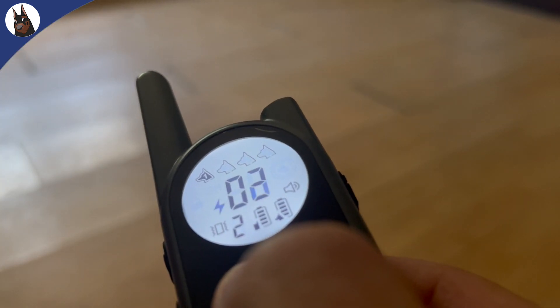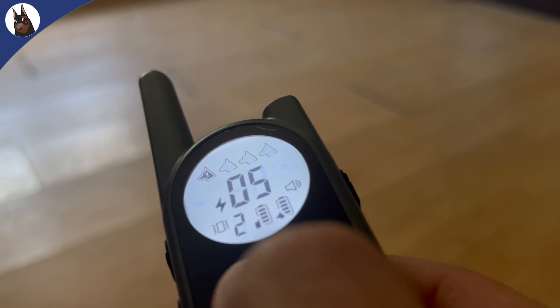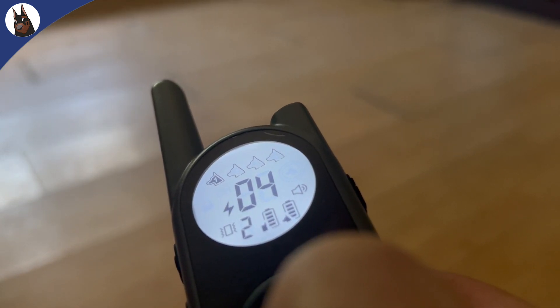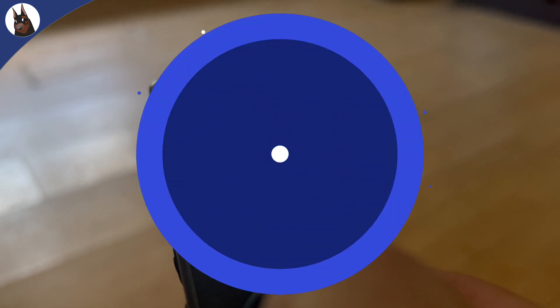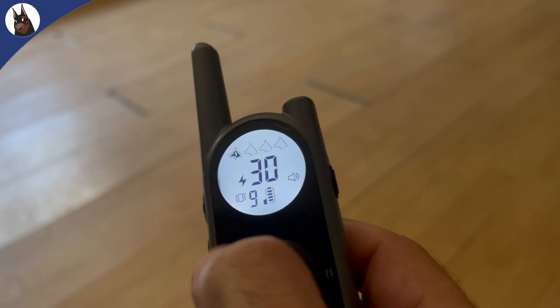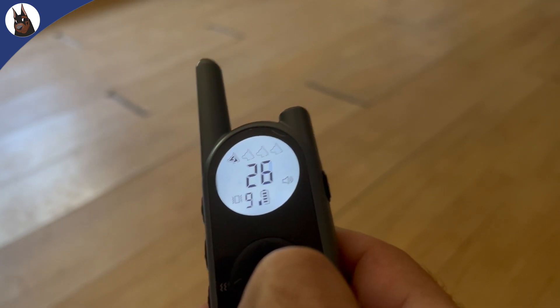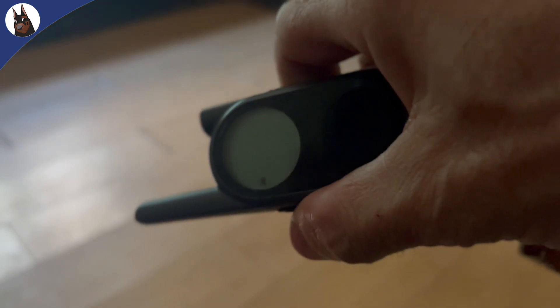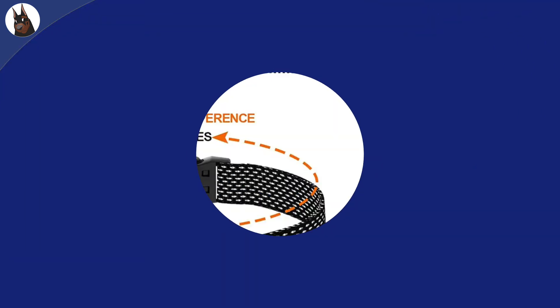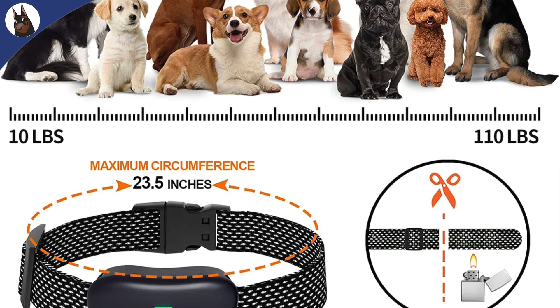The stimulation is blunt and clean, meaning it doesn't cause any sharp or painful sensations to your dog, but you need to adjust it to the lowest level that your dog reacts to. The stimulation level can be adjusted from 1 to 30 levels, which is useful for emergency or high-distraction environments. The remote also has a lock feature, which prevents accidental changes in levels or activating any beep, vibration, or stimulation, and has a nightlight that helps you read the LCD in low-light environments.